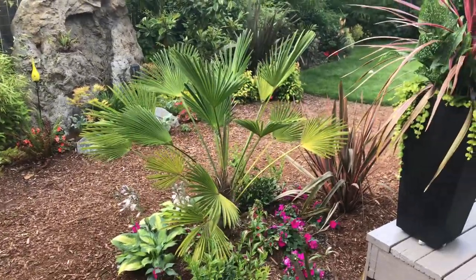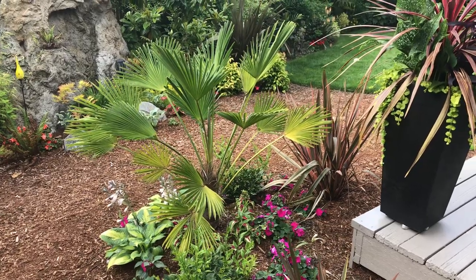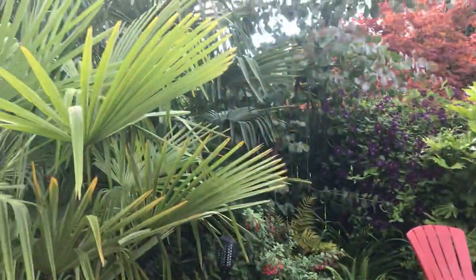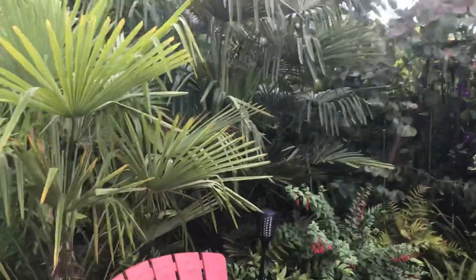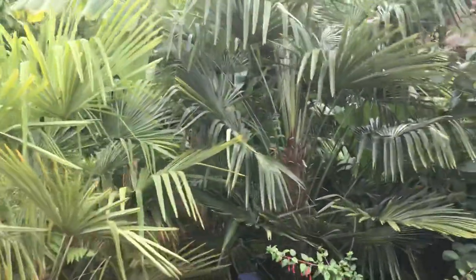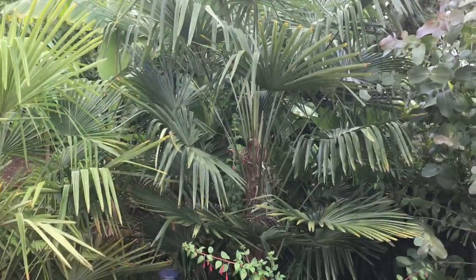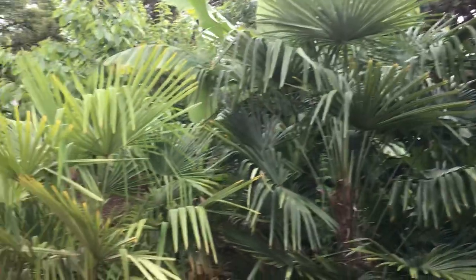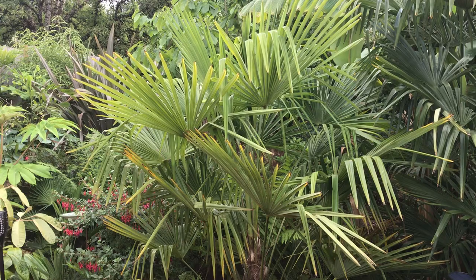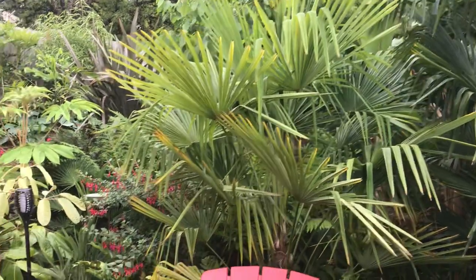If I wanted to get true waggy — they call them waggies — I would have to protect the female flowers, because I do have two big fortunei right here that actually look a lot different. The one on the right is a very, very dark green with much stiffer fronds — this one almost looks like it might have some waggy in it. And this fortunei is my most yellow of all of them, and I can't figure it out. I have been fertilizing it with palm gain.